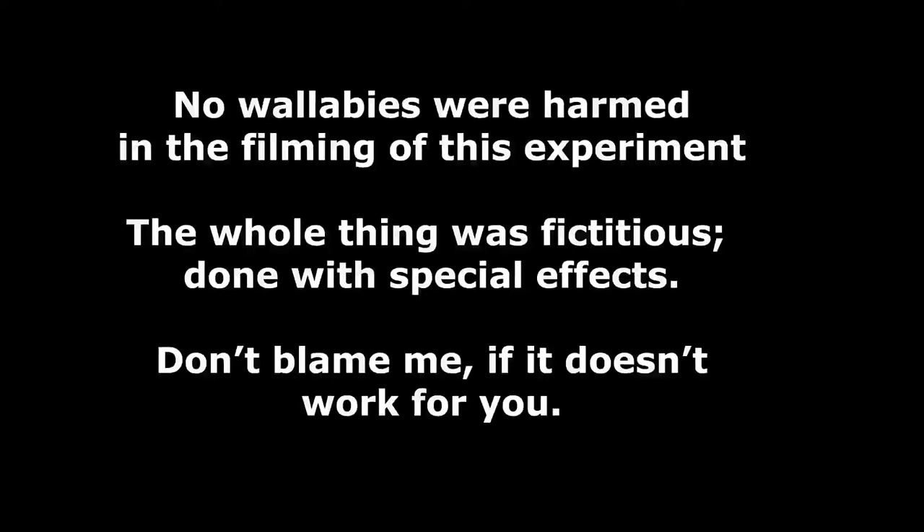One hint I can give you to speed things up: don't do a documentary of yourself doing it. Maybe there's a documentary of the documentary — the making of the documentary. It's too late now. I'm going to have to buy another tank.